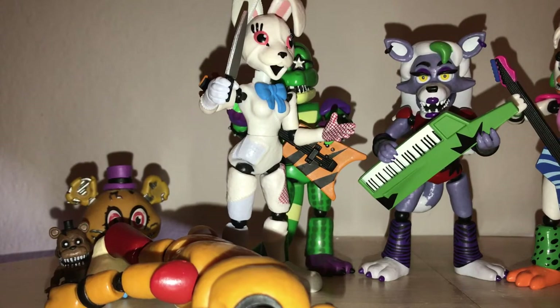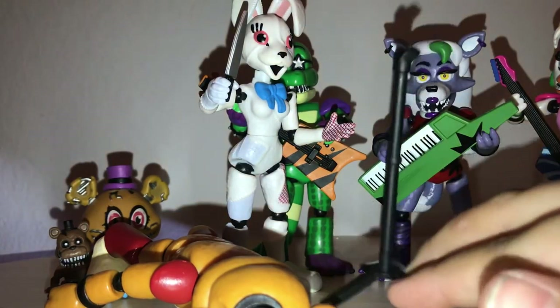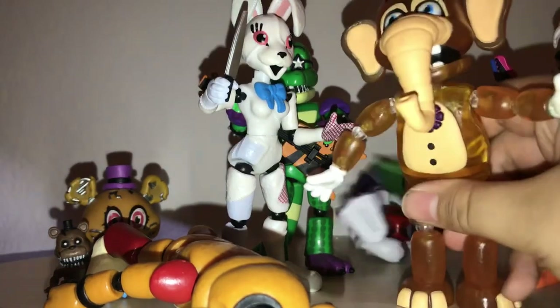And the final character — Freddy came with a microphone stand, but I like just having him hold the microphone normally. The surprise character is gonna be extremely disappointing to every single one of you. It's actually Orville Elephant.